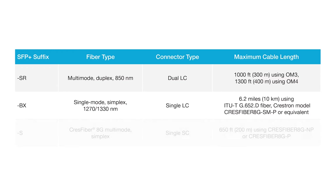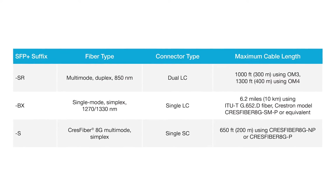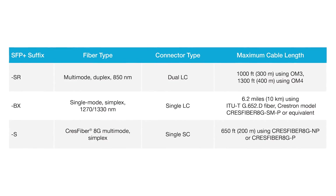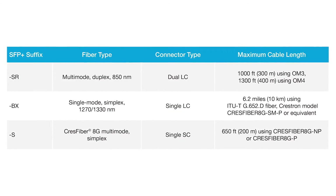Each DM 4K60 fiber box or card is sold as a packaged kit containing one SFP+ module. All you need to know is which type of fiber you're using and then select the corresponding kit. Clean and simple.